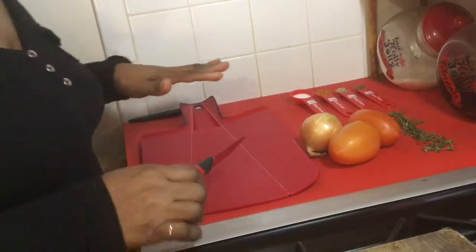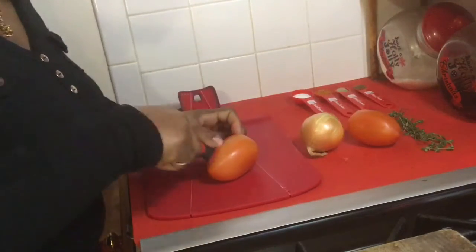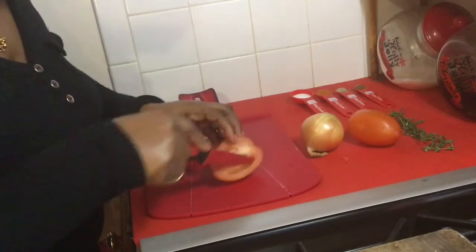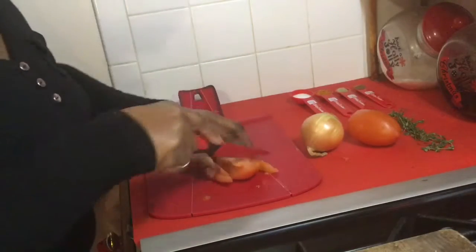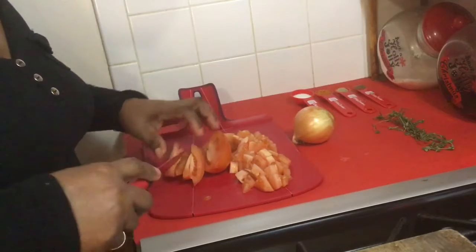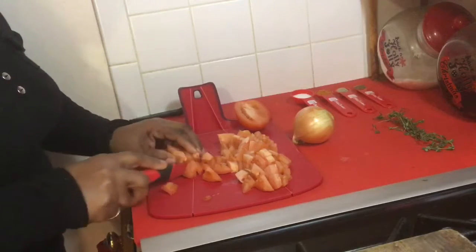We're going to be cutting the seasoning first. So today we get to cut our tomatoes. Watch the fingers. Use onions, and if you don't like onions, you can always go without seasoning. Who knows, you might just like it that way. No rules applied, as I normally say.